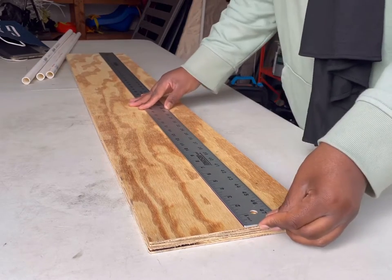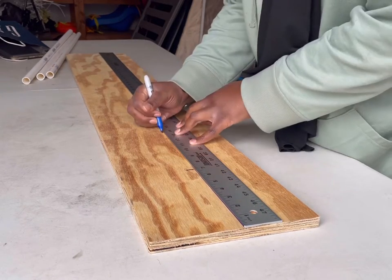Hey guys, welcome back to my channel. So today we'll be making some centerpieces from scratch.